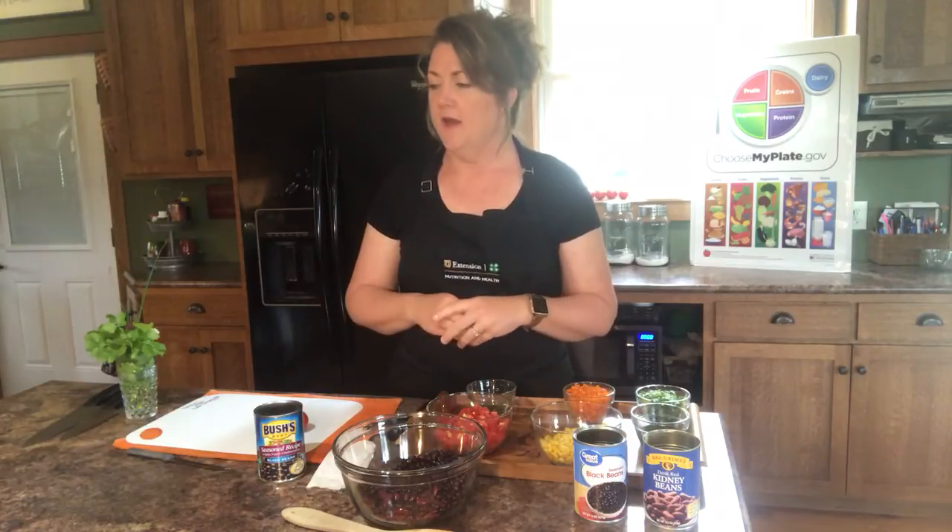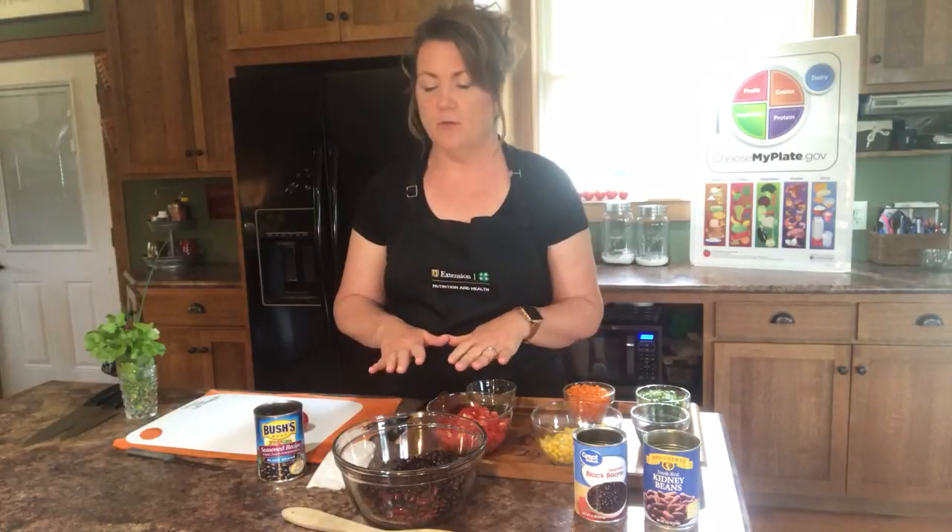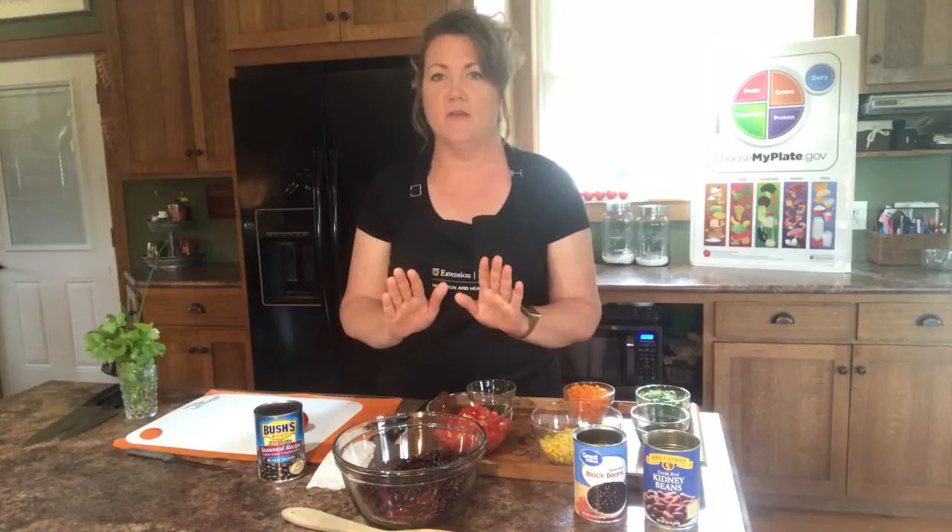Before we get started, it's very important that you always have your countertops clean, your utensils clean, and your hands clean. In the first video I went into extensive handwashing — I mentioned scrubbing for 20 seconds and showed you how to scrub well. We talked about making bubble gloves, and I do want to remind you of that.